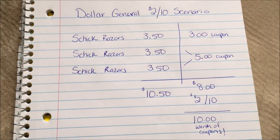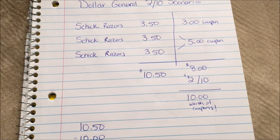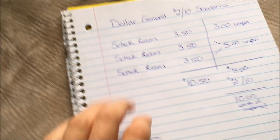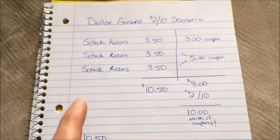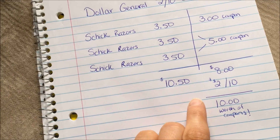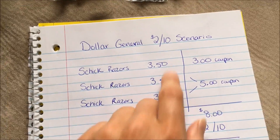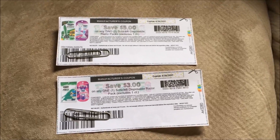The way you do these digital coupons, if you've never done this before, is once you get up to the register, you will type in your phone number. I like to type in my phone number while they're actually scanning your items. If I'm just using digital coupons, I'll type in my number and hit enter and not worry about it. But since I'm going to be using paper coupons on this trip, I actually want to type in my phone number first and let that go through, because that's going to give me my $2 off $10 since that is a digital coupon. Then I will hand the paper coupons to the cashier and, in theory, it should work.